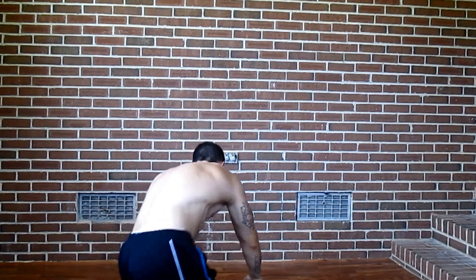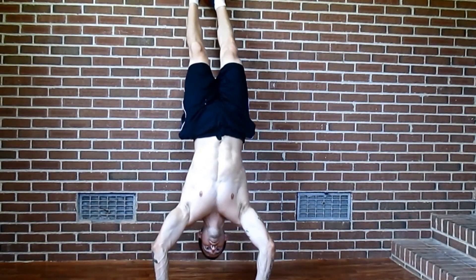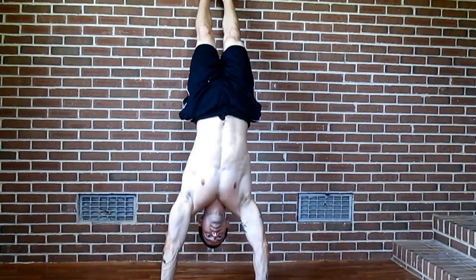I'll purposely go past my handstand position to show you. So I'll go up — I went over — the wall catches me. So that's one thing you can do over and over to practice your handstand if you don't have a partner. If you do have a partner working out with you, they can hold your feet. You can take turns and alternate, and this is another one you're going to practice for your balance right before you go into your handstand.